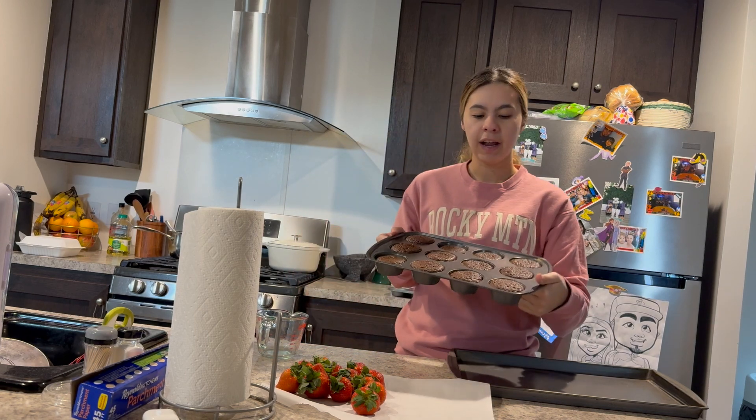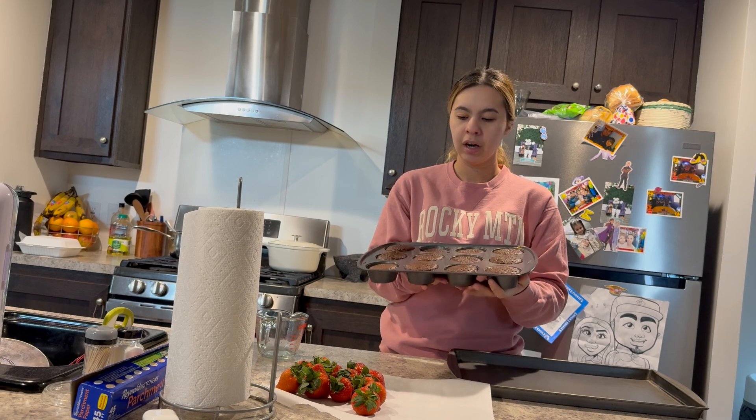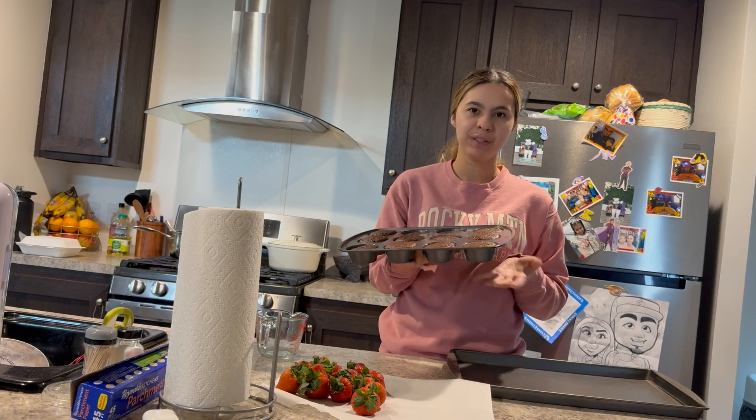The chocoflanes are here — I just have to unmold and take them off the mold. I'm going to do that now, you guys will see and you'll see the final result.